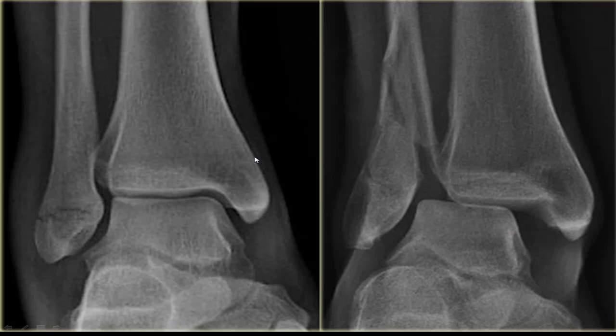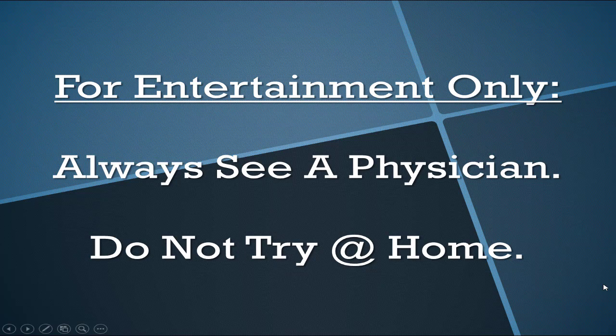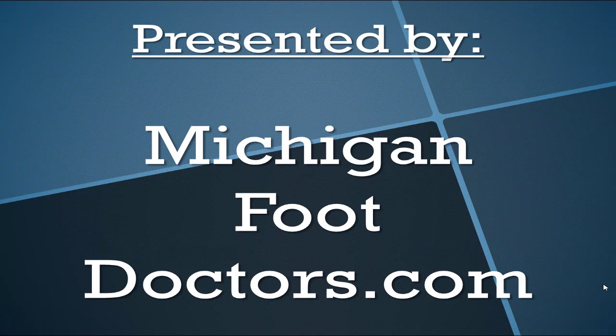Sometimes in these situations you may also have a small fracture — and a small fracture is not always worse than a complete ligamentous rupture. You can also have a severe deformity. These are the reasons to see your podiatrist or go to the emergency room. The only way to know for sure is to get an X-ray. Do not try to manage any of this at home alone without supervision.